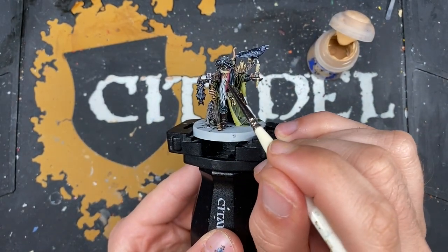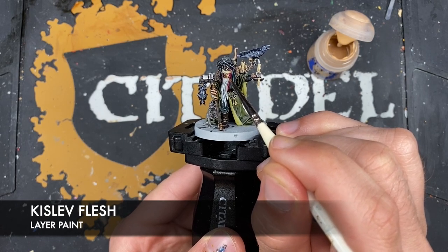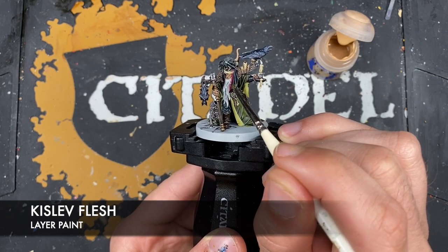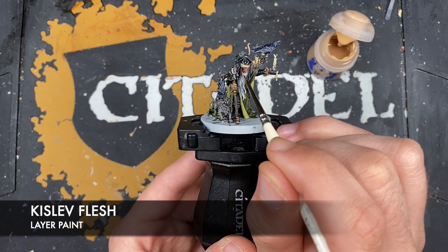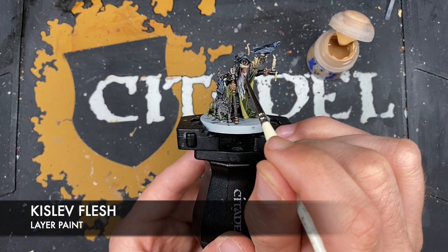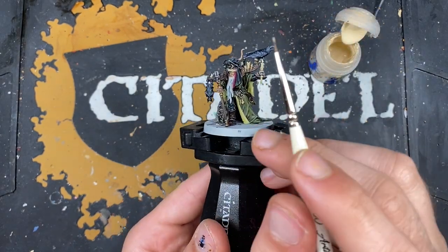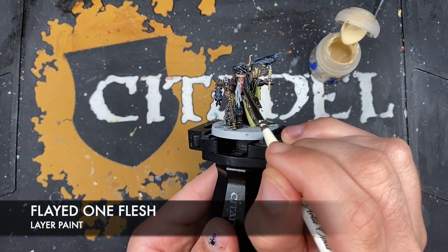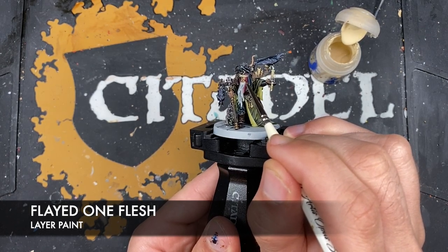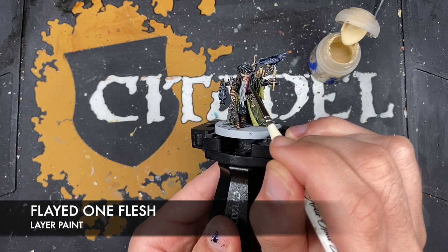With that done, we then want to take some Kislev Flesh and use this to highlight all the sharpest areas around his face and his hands. Then next up we take some Flayed One Flesh and add this as a little spot highlight around his skin.